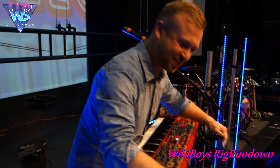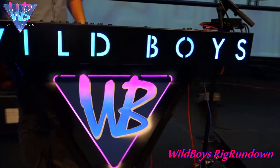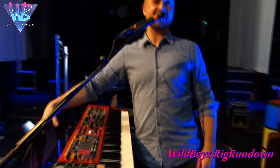First of all, the light box — the Wild Boys light box, custom manufactured by Rebel Custom. This is a one-off, designed to fit the stand, made by Rebel Custom in Pennsylvania. Thanks Rob and Maria for that. That's element number one.